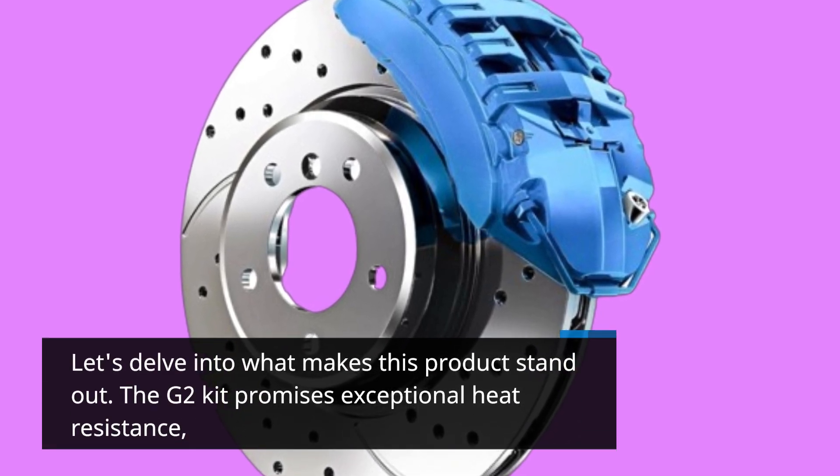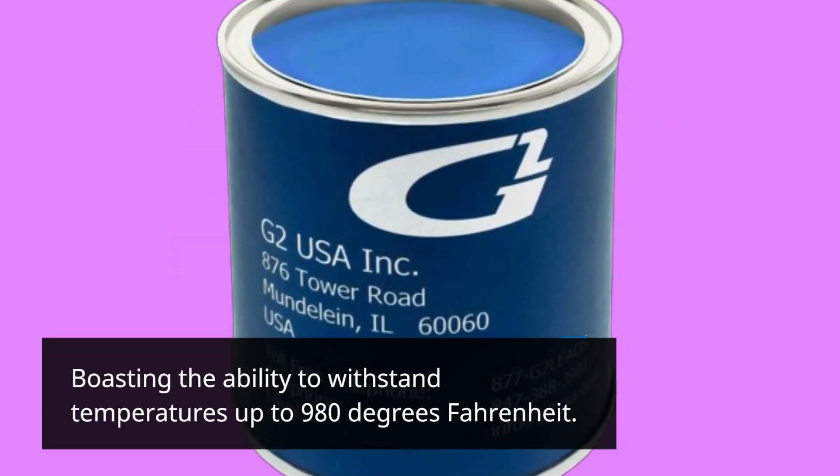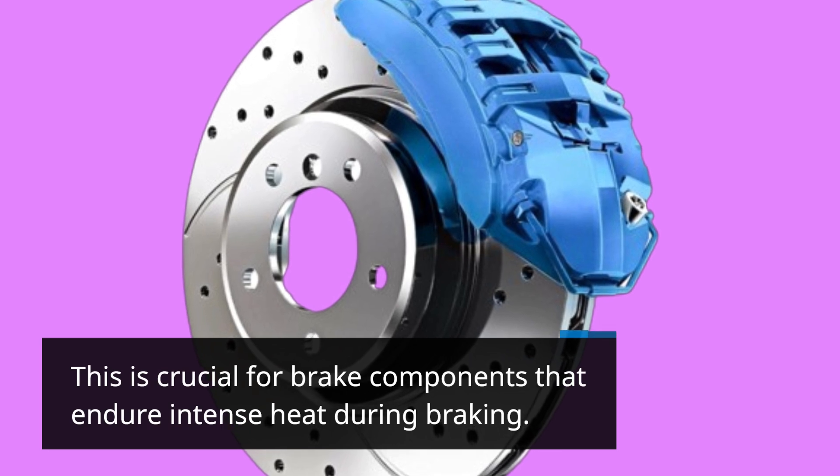The G2 Kit promises exceptional heat resistance, boasting the ability to withstand temperatures up to 980 degrees Fahrenheit. This is crucial for brake components that endure intense heat during braking.